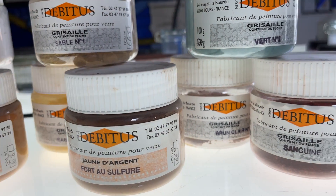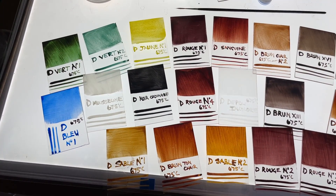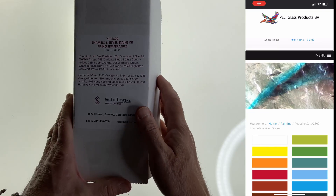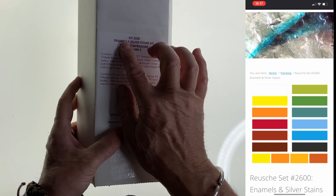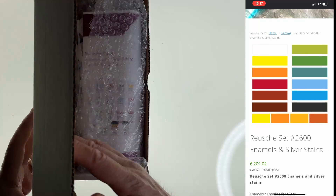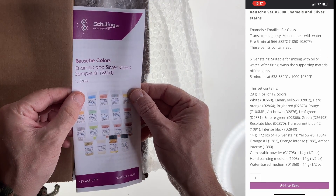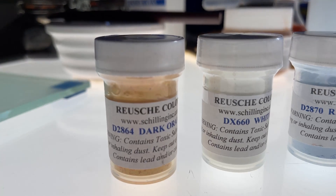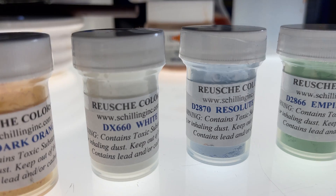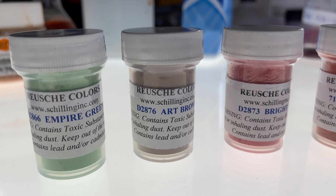Debitus make a tremendous range of vitreous paints, which are great for conservation work, as well as a range of enamels which we're going to try today. Pelé Glass in the Netherlands supply these enamel and silver stained firing temperature kits, which provide a wonderful range of Roche enamels and silver stains sample kit. I'm very excited to try these because it's a really comprehensive range of colours, as we can see here.